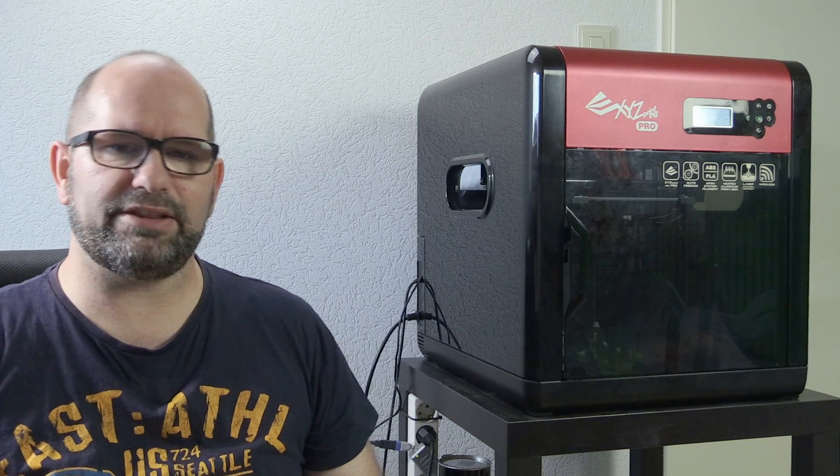Hi everyone, my name is Brian and I'm the 3D print creator. In this episode, I'm going to show you how your prints can benefit from cooling. And if you happen to be a DaVinci Pro user, then I have a surprise for you because I have the cooling fan and all the files to make it yourself, also on Thingiverse. So let's get started.